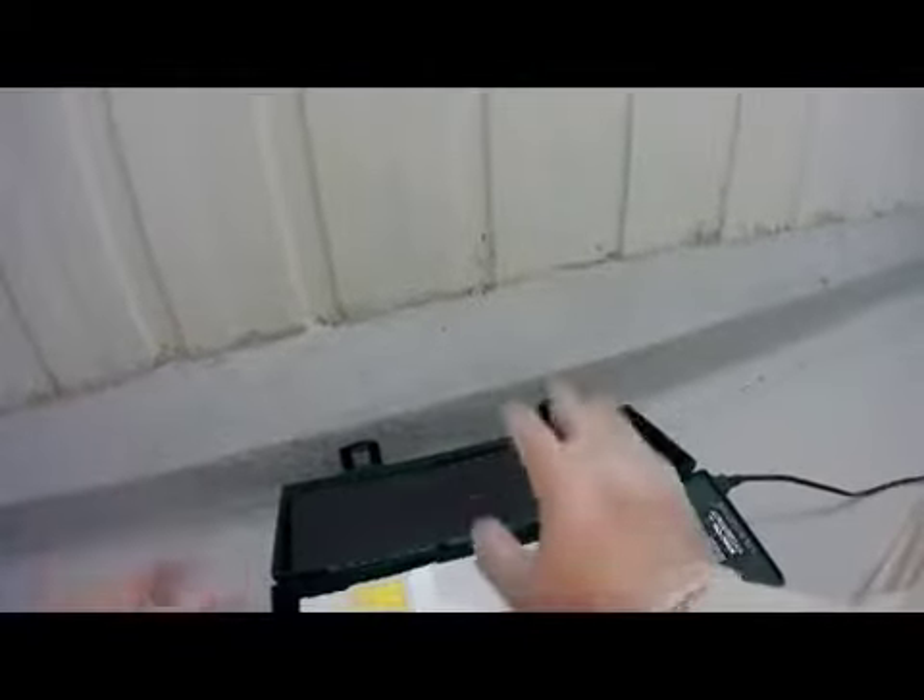This entire cartridge can be thrown away — everything is contained in here. There's no debris in the vacuum itself. We'll get back to work; we've got some more areas to clean. But that's the Green Supreme from Atrix, the finest pest control vacuum on the market today.